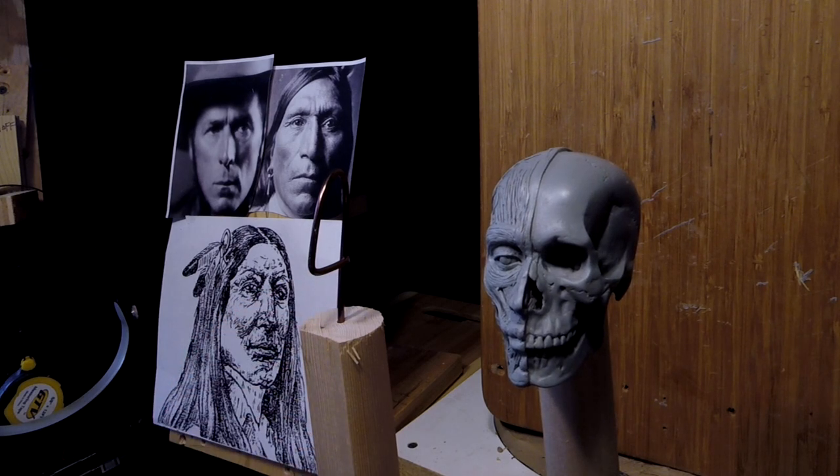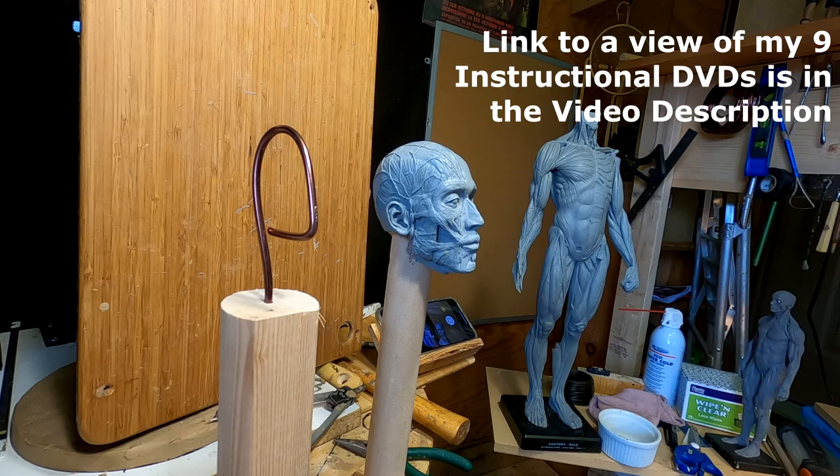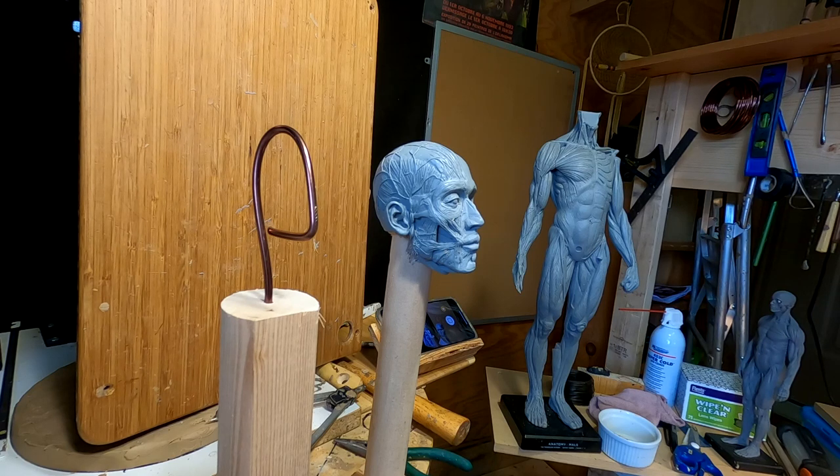I'll come back when I get this thing going, because a lot of this is on my instructional DVDs on how to sculpt. I've got one on sculpting a Viking bust and several others — like one showing how to do a face and all that stuff — and I'm just not going to give it all away for nothing here. I'll be back after I get the skull started.